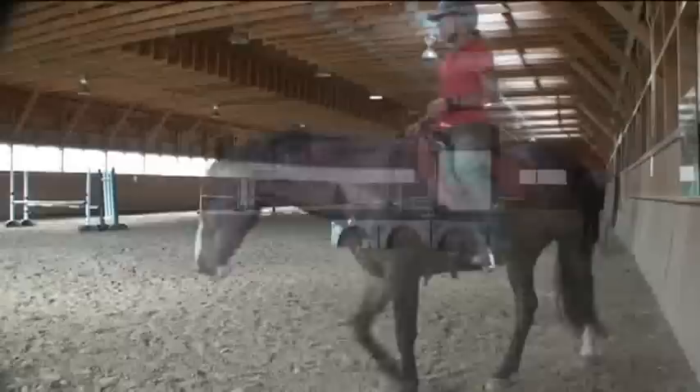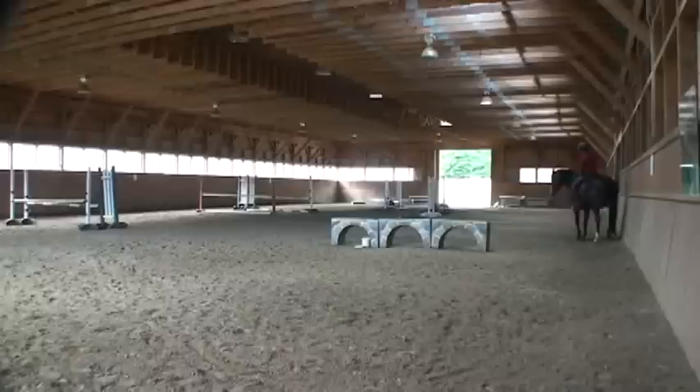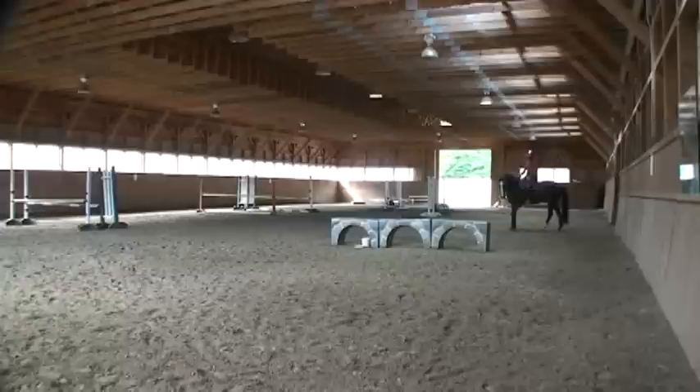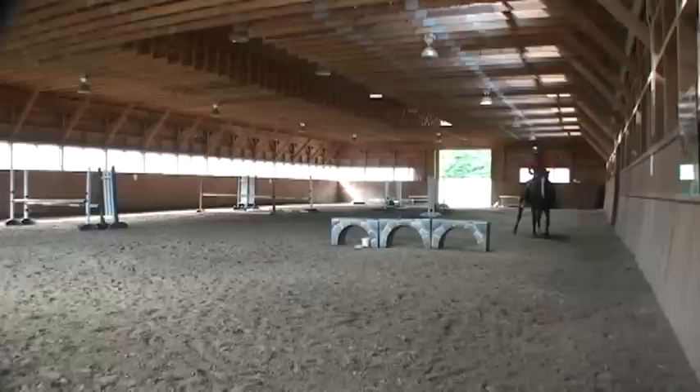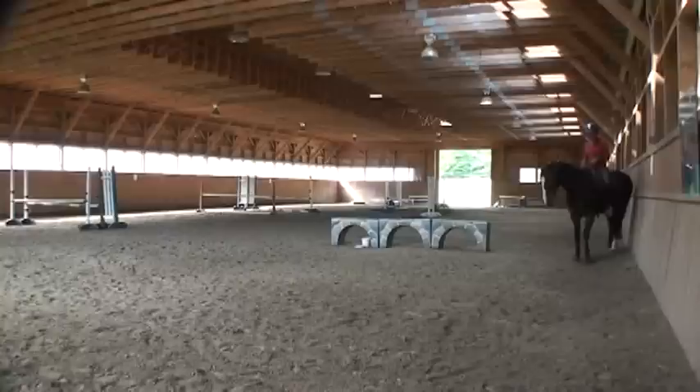Here I'm working on a little bit of lateral movements on the wall — shoulder in. A little stickier on the left, you can see here, and that's why we work on that, to help free up that left hind. Cannot do even work if he's weaker on one hind leg than the other. Just a little full pass to the wall and to shoulder in again. You can see that this one is a little bit smoother and easier for him.